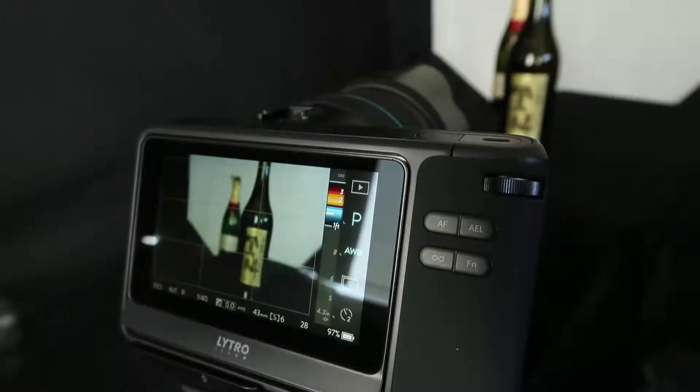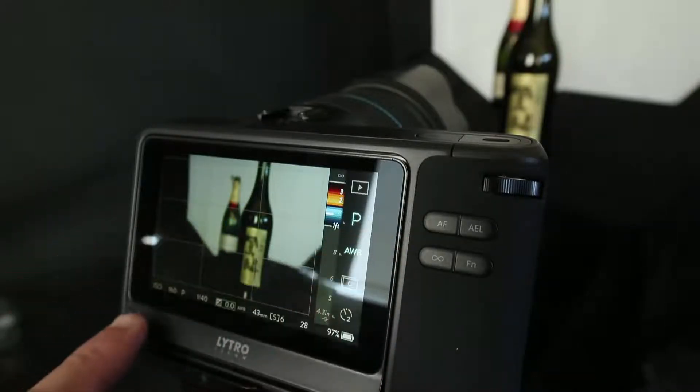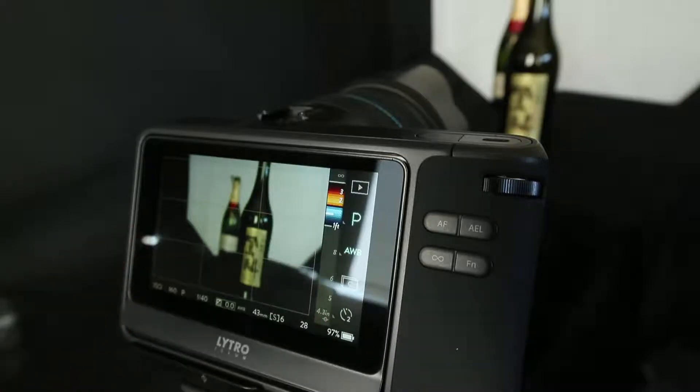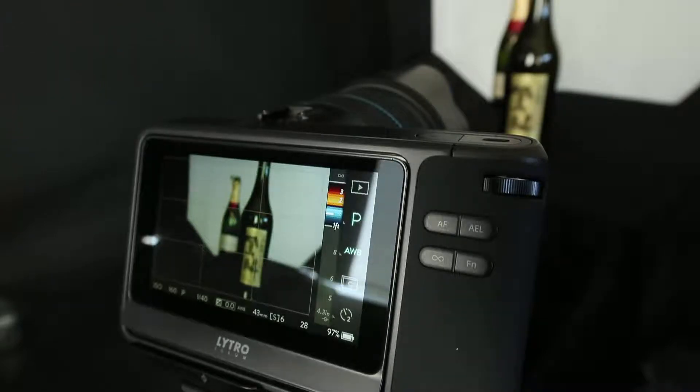Hi, this is Ron Martinson of ronmartblog.com and I'm here today to show you the Lytro Loom — just a short lesson on how the focusing works. I've intentionally set this up in a room where there's some reflection in the background, and that's because I wanted to point out that without a hood protecting the screen, you're going to get a lot of reflections which can make it really hard to work.